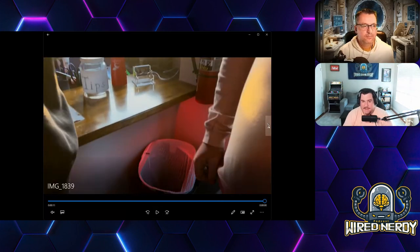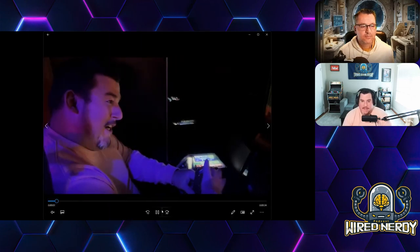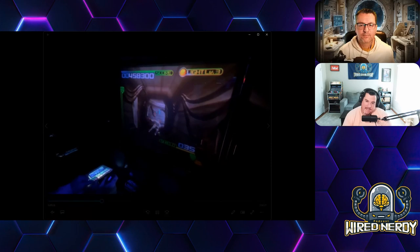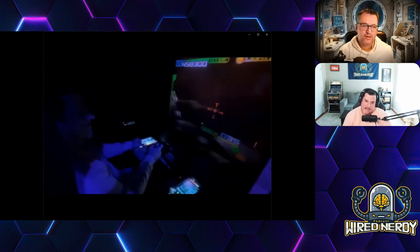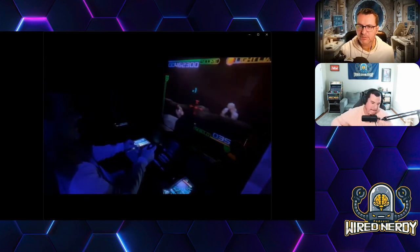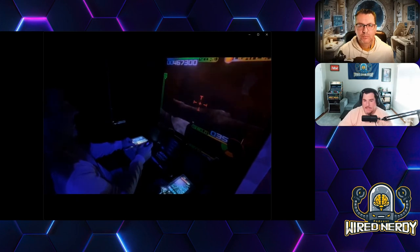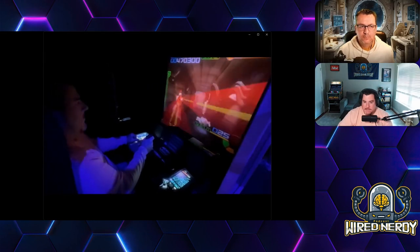You see the front desk where you get your armband — it's very packed. Right now, watching the footage, I'm playing the Star Wars shoot-em-up game — it's not the pod racing one, it's the one that's on rails where you actually shoot. The unlimited play option means all the arcades are set to free play, so you just keep hitting start and keep going.